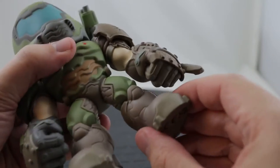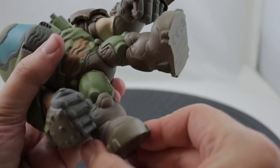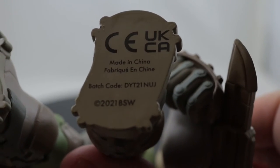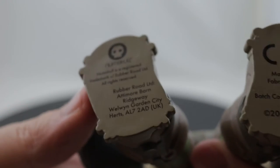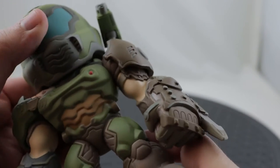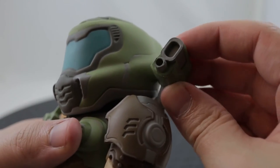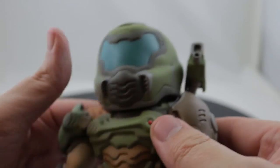I did mention in the review of the Gaming Heads figure that Bethesda has been also releasing miniature resin figures, which are also pricey and limited in quantity. And those are already being scalped on eBay for ridiculous prices, so pretty much no chance of getting a complete set of those. So right now, Numskull is the best shot at hopefully doing a complete lineup.